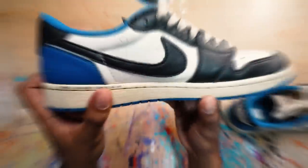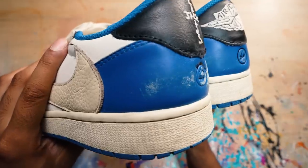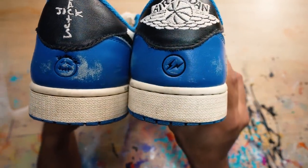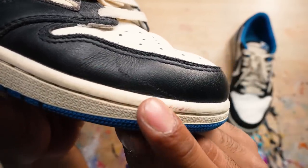What's up, YouTube? For today's project, we got these Fragment Travis Scott Jordan 1 Lows. They're in beat-up condition. We got a lot of work. The worst thing about them is the back — there's tons of deep scratches all around those logos. We got to fix that. Not just that, the rest of the shoe is really dirty. We got to give the shoe a proper deep clean, reshape these cooked toe boxes, and do some other touch-ups. We got a lot of work ahead of us, so let's get started.